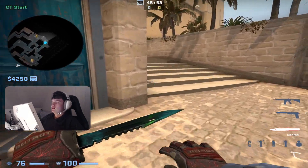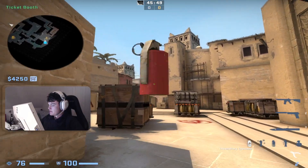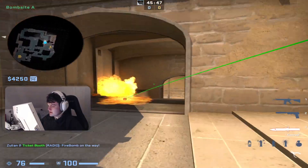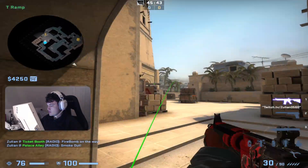Hello guys, in this video I'm just going to show you a Molotov on how to mull ramp, because I see a lot of people throwing it like this and it's pretty bad. And if the T's are pushing, it's easier to smoke and get out and peek.